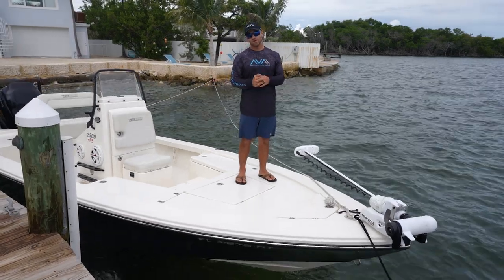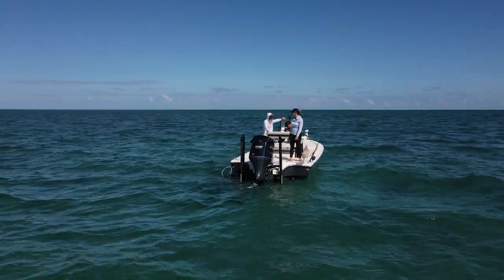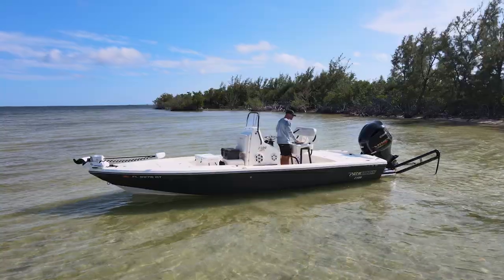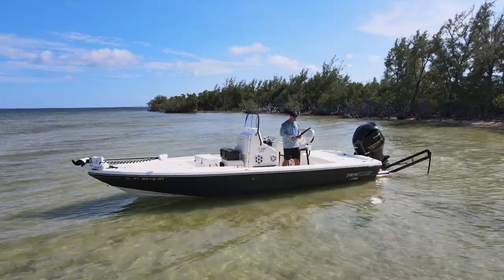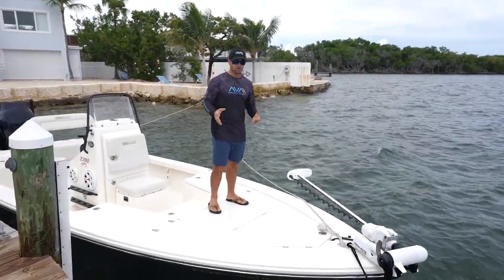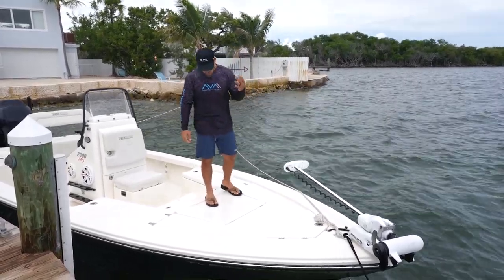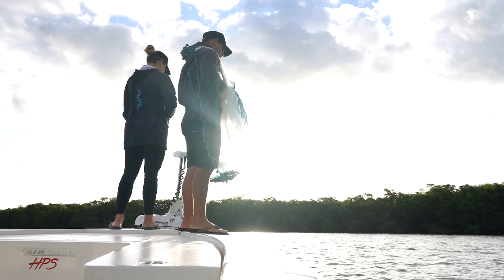Here we are in our 23 bay boat up in the bow. You'll notice that this bay boat possesses a lot of the same qualities that most bay boats possess. As you can see, we have the raised deck up front, we have the cockpit, and then we also have a raised deck in the rear. Let's start up here in the bow and talk about this area — pros and cons comparing this to a center console boat. In a bay boat, you're typically going to see a raised casting deck.